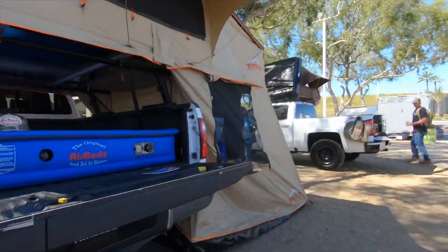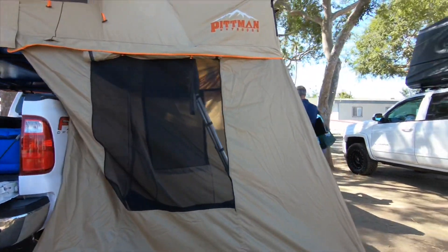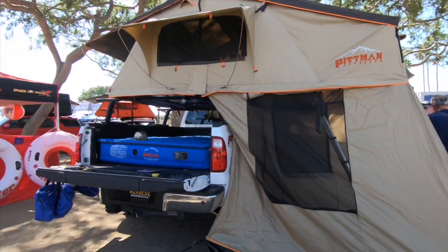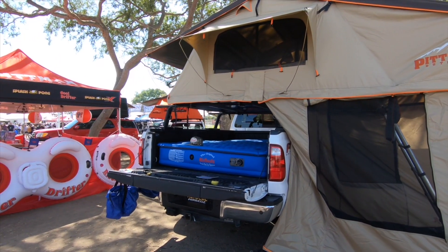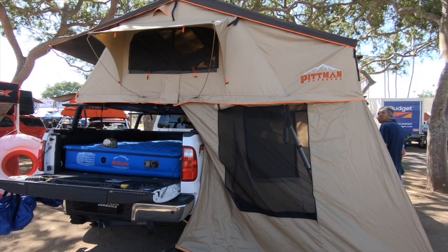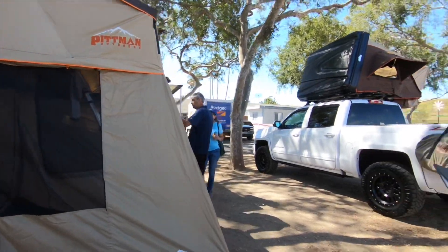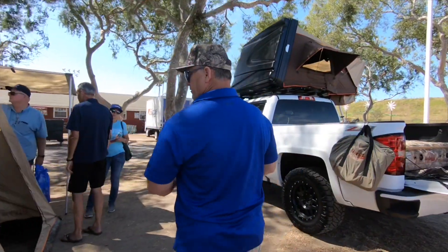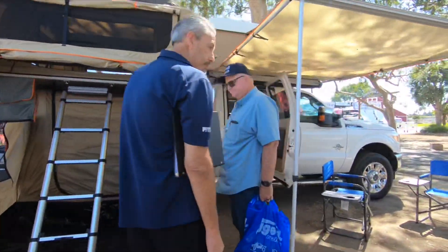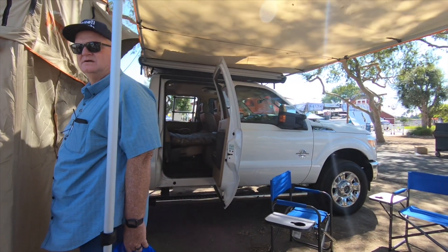So we're going to take a tour of this tent here. Pitman Outdoors — we make the mattress for the back of the bed of the truck, which has a built-in pump that operates off a detachable rechargeable battery, our rooftop tent, and a soft shell with an annex room. The annex room is detachable — it zips in place. And we also have our rear seat air mattress for the back seat of your pickups and cars.